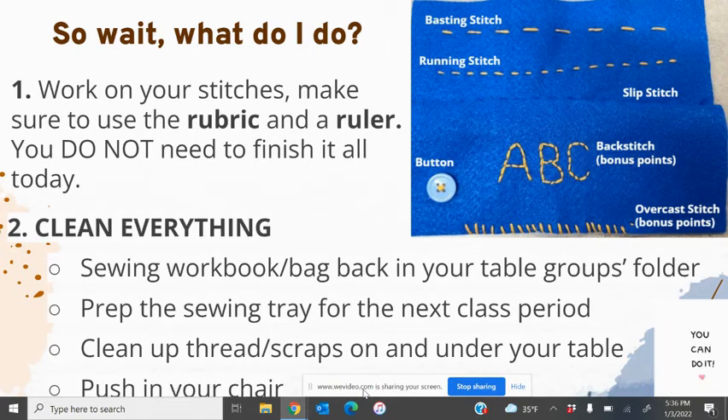You can be a decent human by collecting your whole table group's sewing workbooks so one person can put those away, another can put the bag away, and another can return the sewing tray. Clean up your threads and scraps on and under your table and push in your chair. Please pick up any pins and needles you see on the ground — we don't want those getting swept away at night. Keep your needles and pins with your things. Hope y'all have a good day — love you, bye!